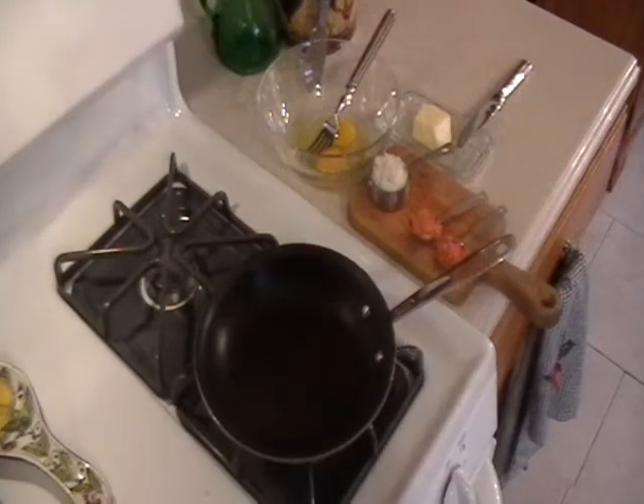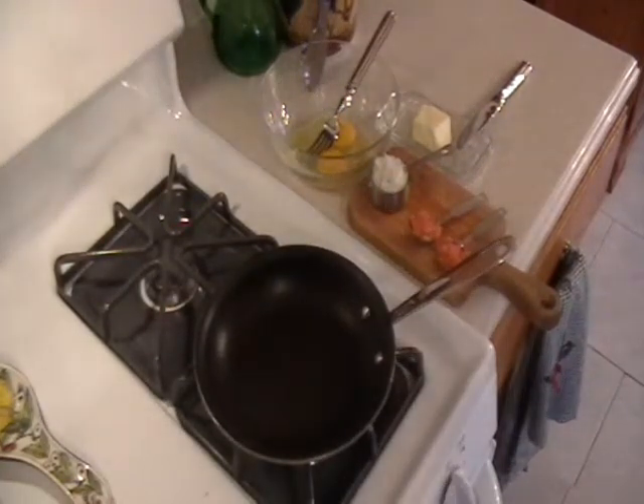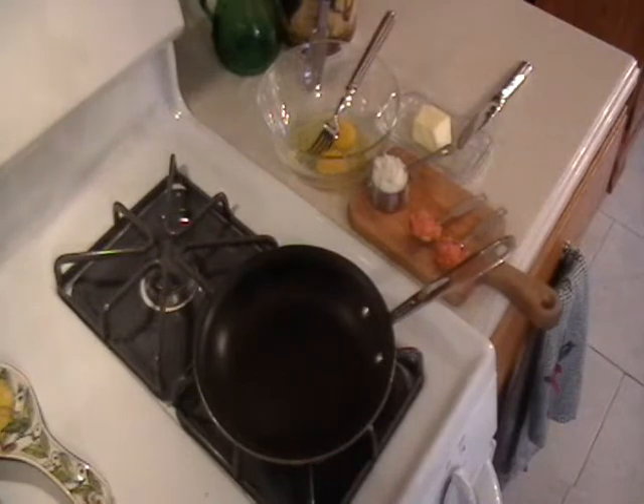Let's make one of my favorite omelets: smoked salmon onion omelet. The ingredients are, this is for one person, two tablespoons of diced smoked salmon, a quarter of a cup of diced onions, butter — if you want to use butter, if not olive oil, if not a butter substitute — and two eggs.